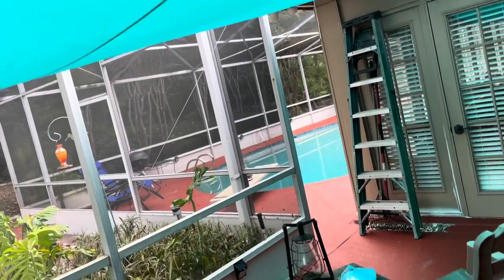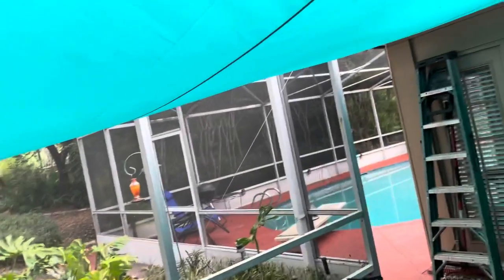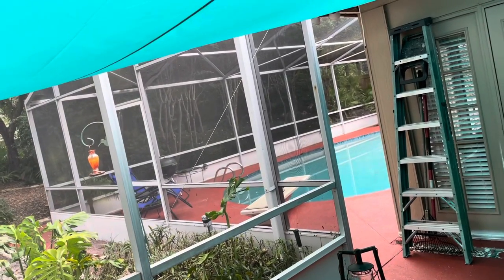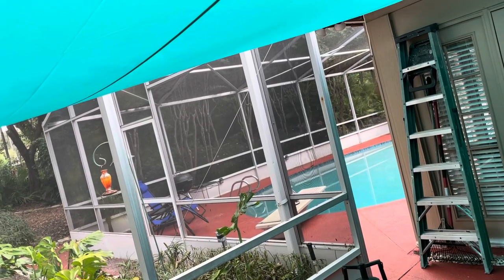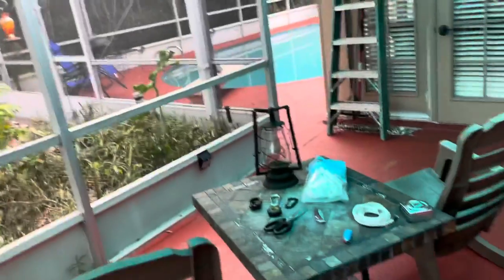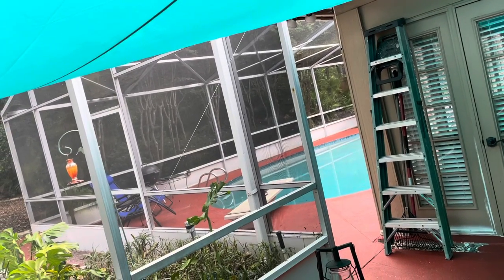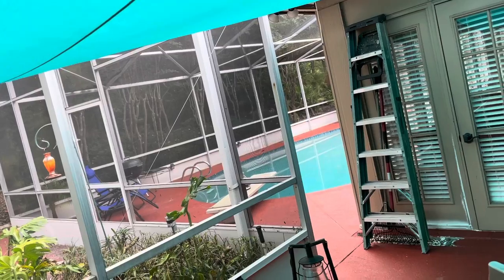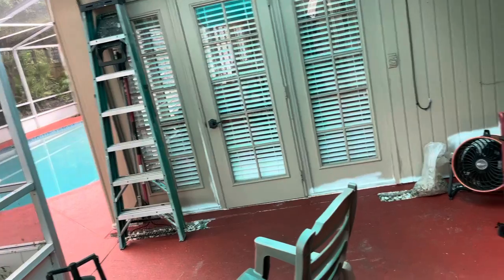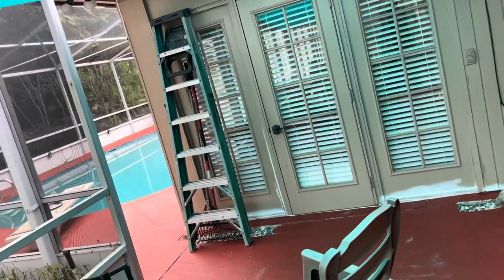Hey everybody. I've got a lanai off of my back master bedroom. It's attached to the pool area as well. It's got a screen on the top and I used to have an old umbrella. It was getting kind of ratty looking, so I got rid of it. The problem with the umbrella was it was shedding water around the perimeter, which was getting water up against the house. You can see I've done some caulking. I've got some touch-up painting to do.